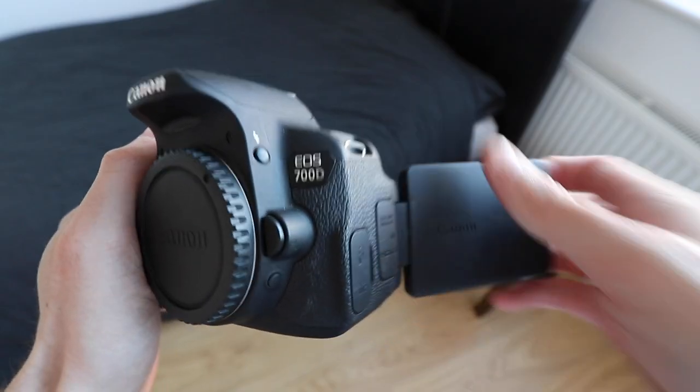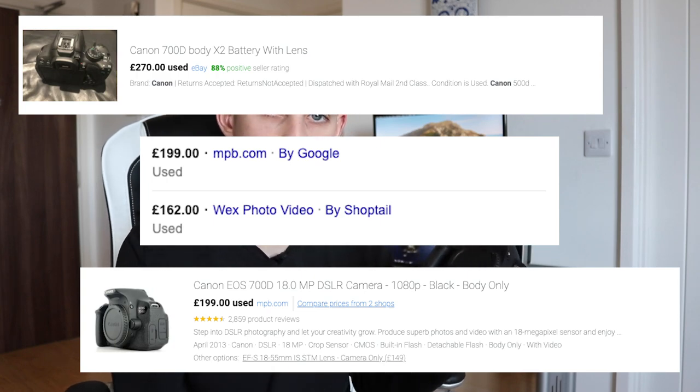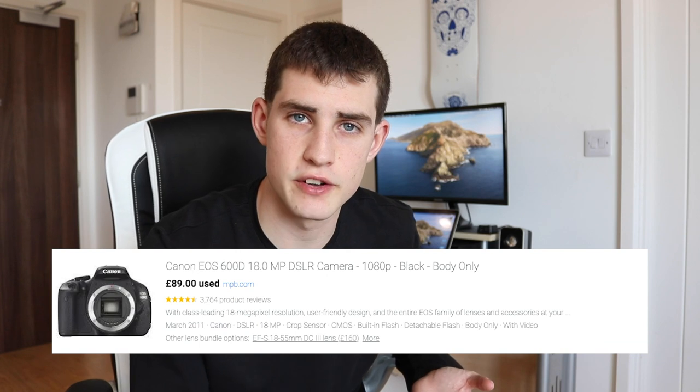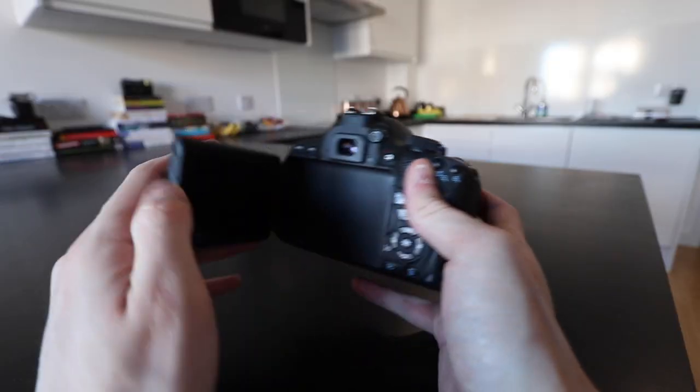This is the Canon 700D, also known as the T5i — the name depends on where you are in the world. It has a flip-out screen, which is why I massively recommend it: when you're vlogging, you can actually see yourself, which makes the whole process much easier. This camera was released around 2013–2014 and you can get it online for about 200 to 400 pounds depending on condition. The Canon T3i, also known as the 600D, also films in 1080p at 30 frames and you can grab one for 99 to 150 pounds — well under the 200-pound budget.